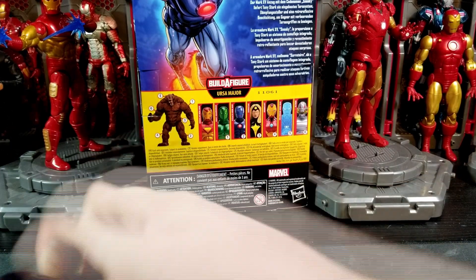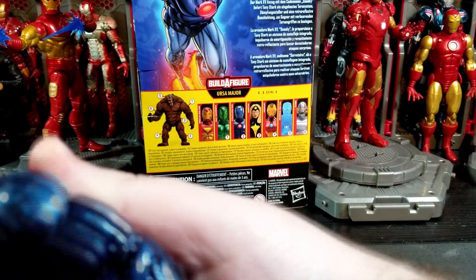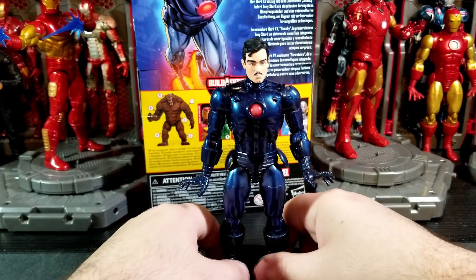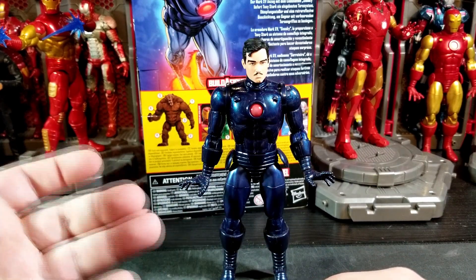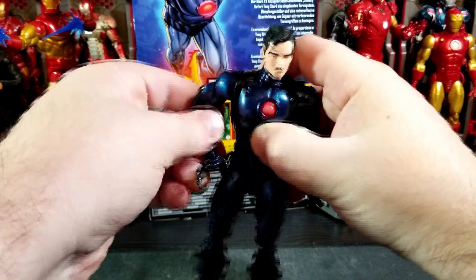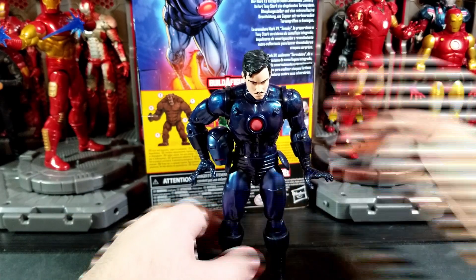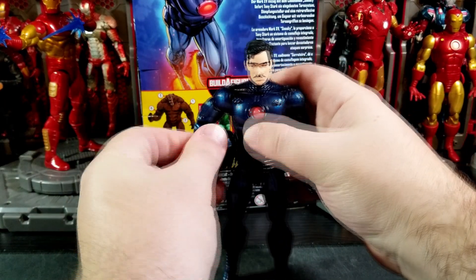Here is Iron Man with the helmetless head. I don't use the unhelmed heads that often because I prefer getting my figures in their iconic looks, but I do like having them — it's a nice addition. I just wish he had a hinge on that hand so he could hold his helmet properly. The best you can do is tuck the helmet under the fist on his side — that kind of works.